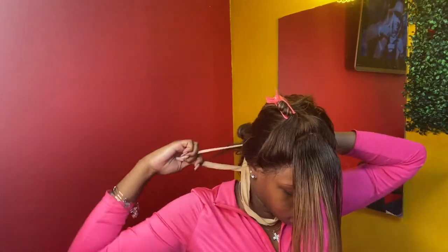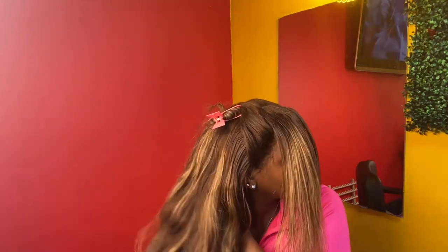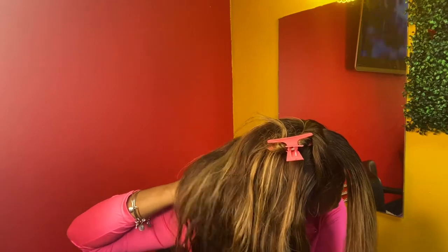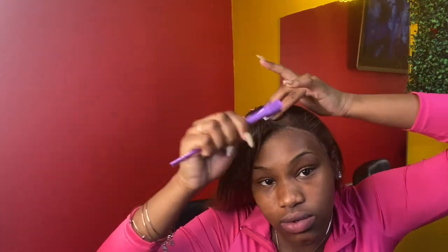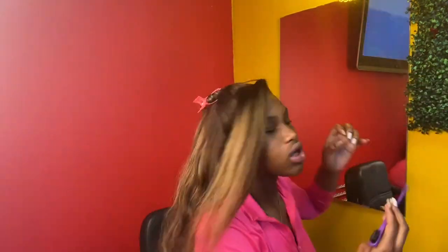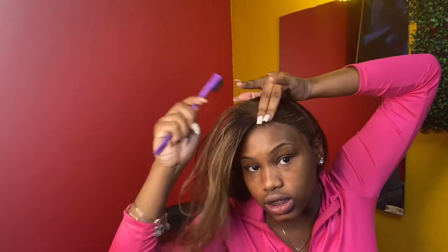It would not come off, y'all - I'm not even gonna lie. It had got tangled up in the hair when I tied it. Oh my God, embarrassing. But yeah, I went in and cleaned the lace - well, cleaned around the lace.